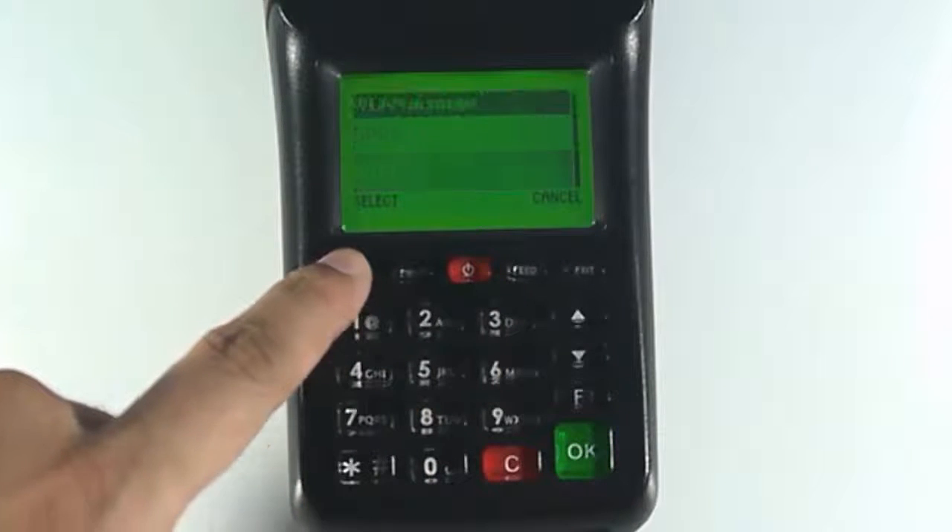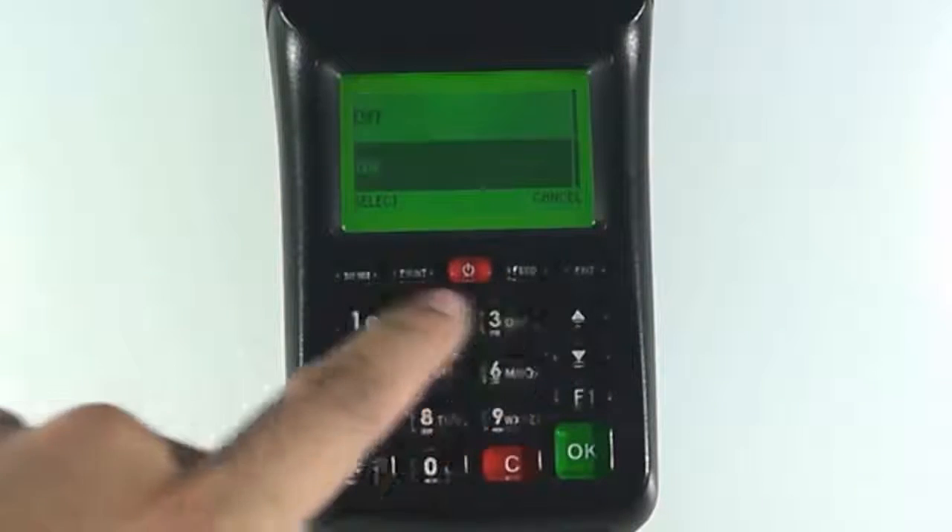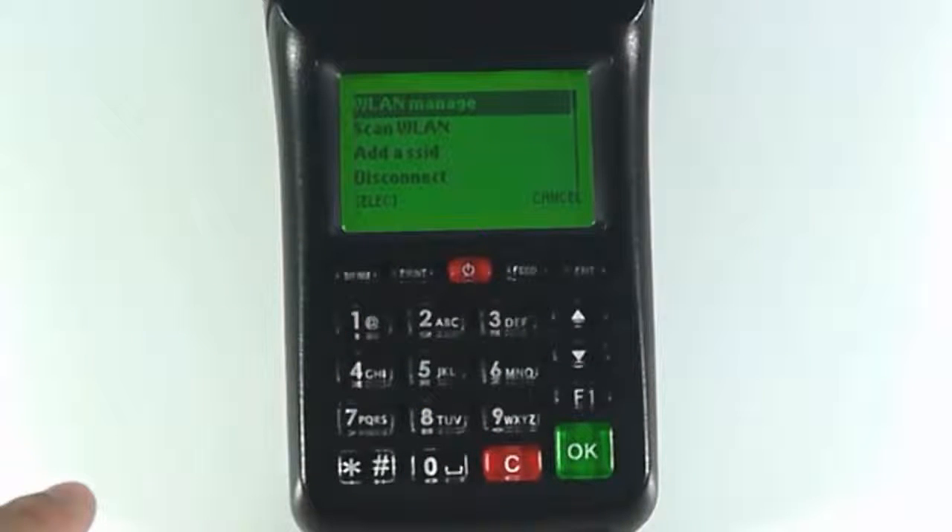Select Wi-Fi. Press the menu button and set the wireless LAN to on. Once you do this, you will see more options on the previous menu.